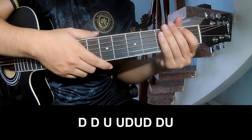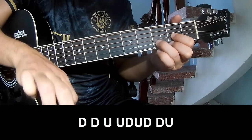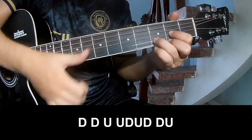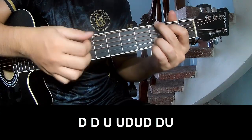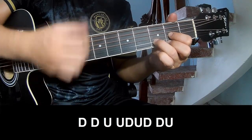For the chorus, you play: Down, Down, Up, Up, Down, Up, Down, Down, Up, Down, Down, Up.